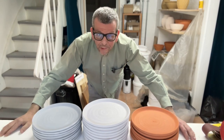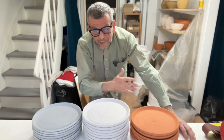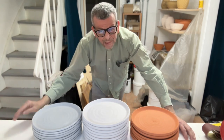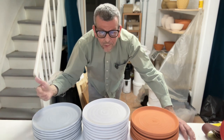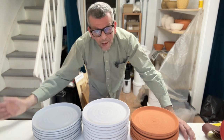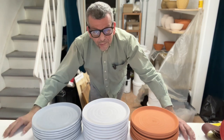Welcome! Today we're going to glaze plates. In my last video I showed you how I make these plates, and as you may remember I did three different types of clay. Today we're going to glaze them with all the different glazes that I want to test out. I hope you will join me, and at the end of the video I'll show you the results.